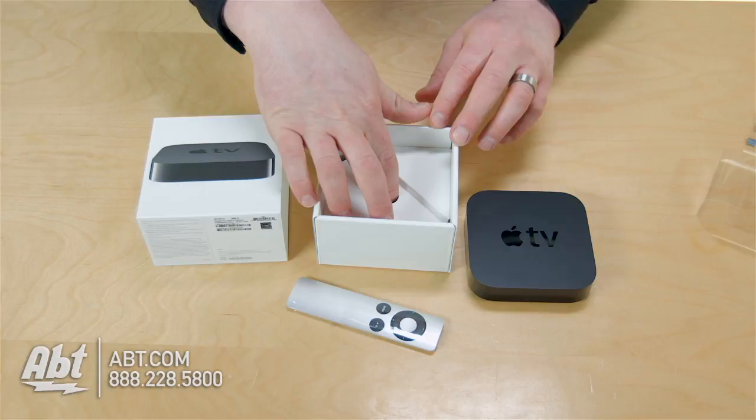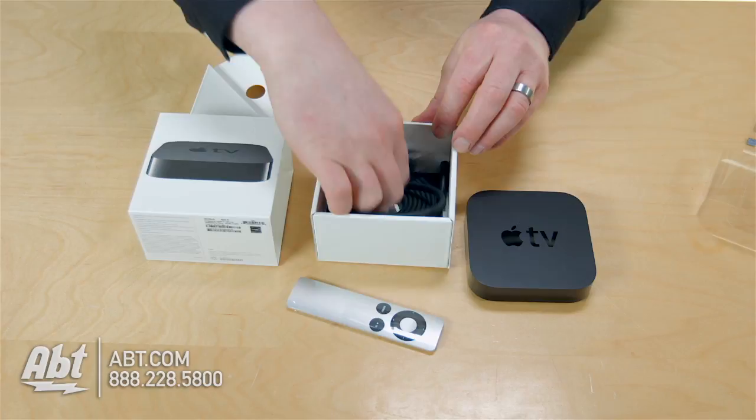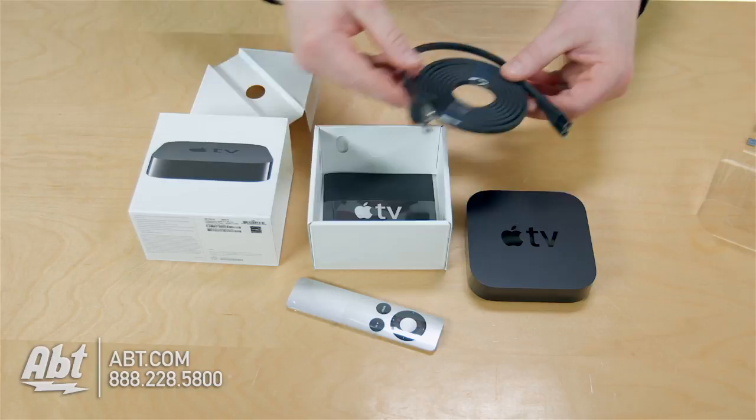Inside the bottom, we're going to keep this simple — we just have our power cable. What don't I see? And that's your HDMI cable. Your HDMI cable is really the only piece that's missing here to this puzzle.